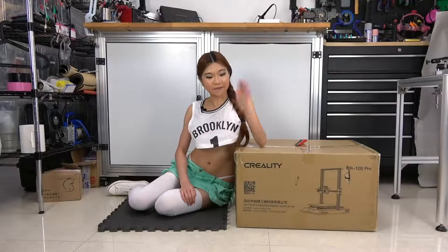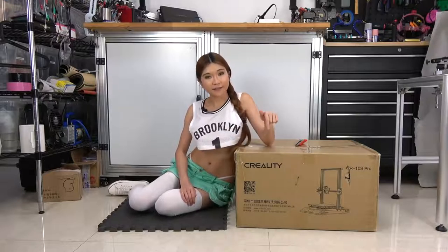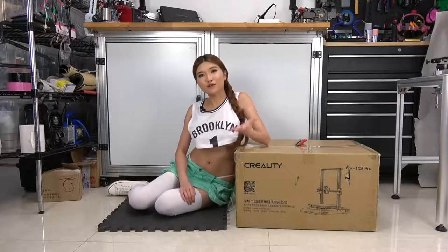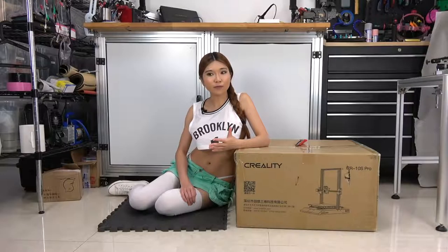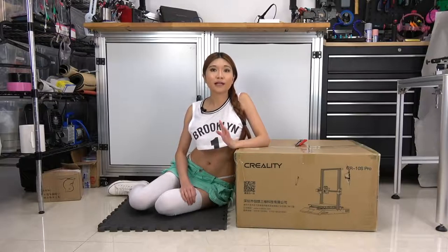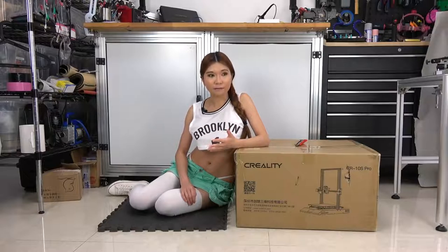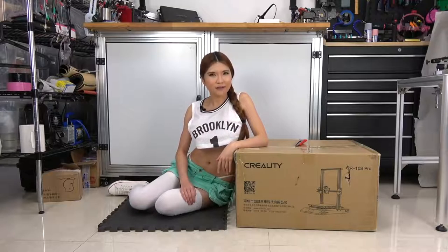Hey everyone, so today I've got another new printer for my sponsor Creality3D. This is the CR-10S Pro. I know, it's quite a mouthful, but we are not trying to get a reward for the name here. As a community liaison, I've been talking to the community and they tell me which features they want and I report it back to Creality. And they have been working on it, we're talking back and forth. I tell them what they want and also the features I want. So I think this should be a good printer. Let's take a look.